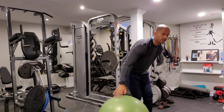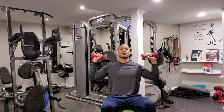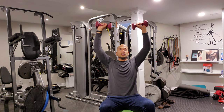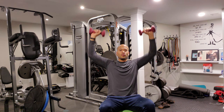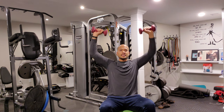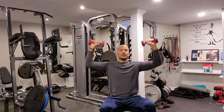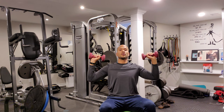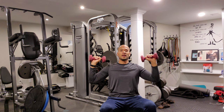We're going to do 12 reps. Sit on top of the ball with your back next to straight, and we're going to do shoulder presses — 12 reps. 2, 3, 4, 5. Good. 6, 7. Exhale on the way up. 8. Posture up. 9, 3 more. 10, 11, 1 more, and 12.